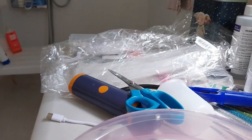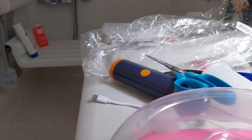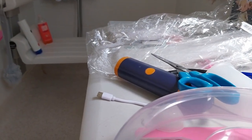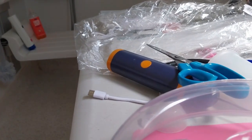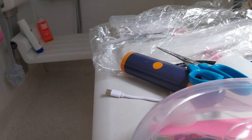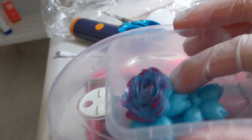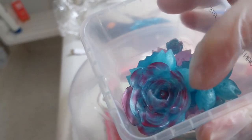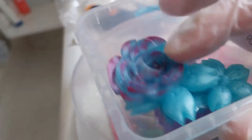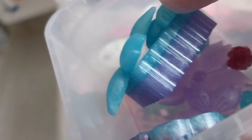I had a rose mold, so I did some roses, and some softer flowers, and there's a heart.